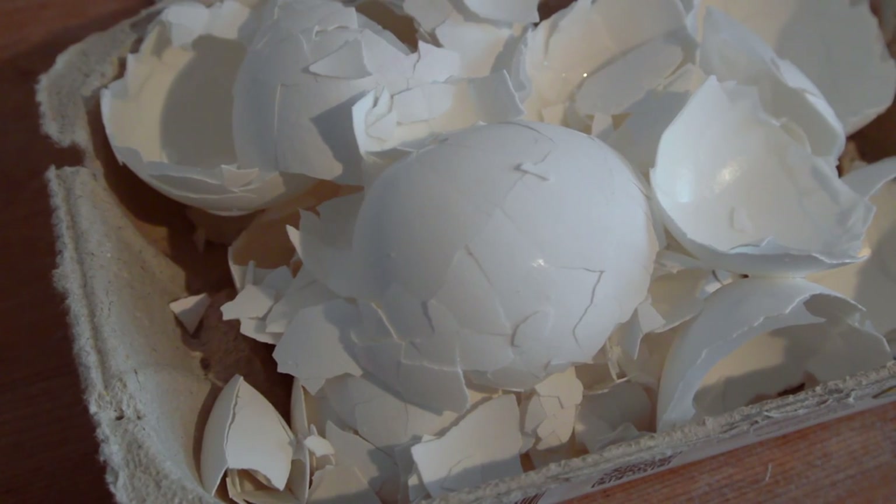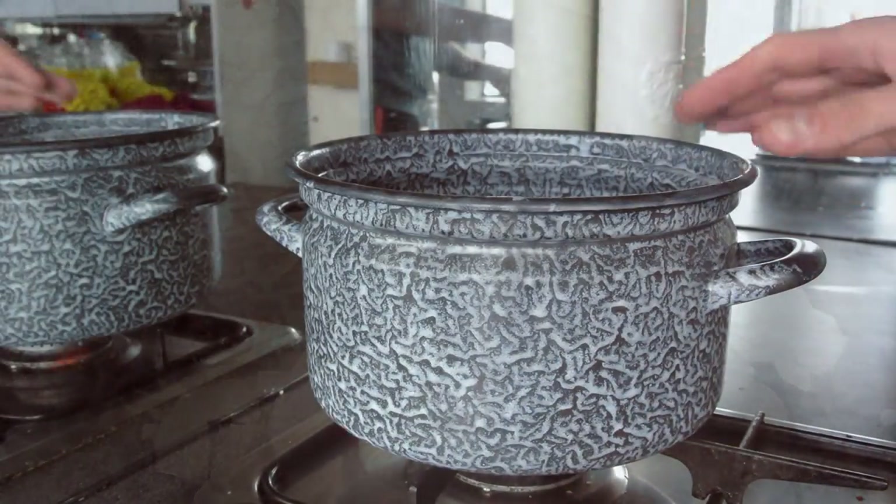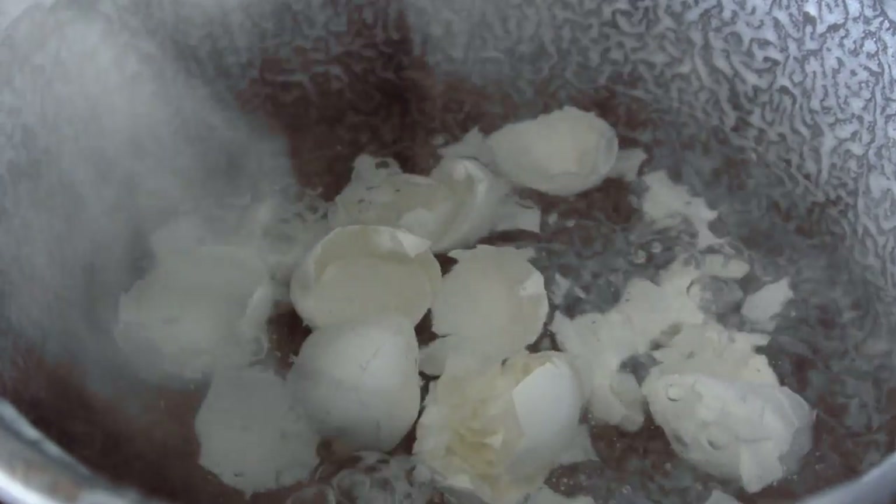For this tip we only need the eggshells — the more the better. Firstly we're going to boil the shells. Put them in a pan, put the pan on the stove, and bring the water to a boil. Boil this for about 5 minutes.